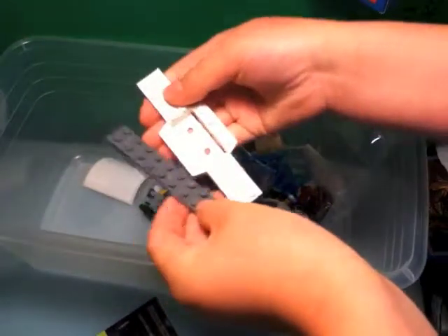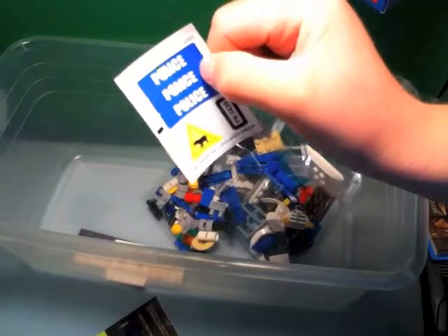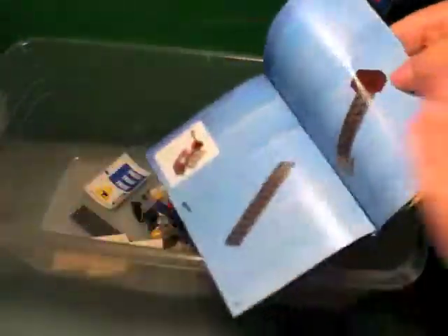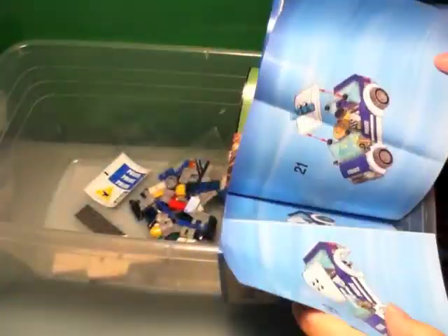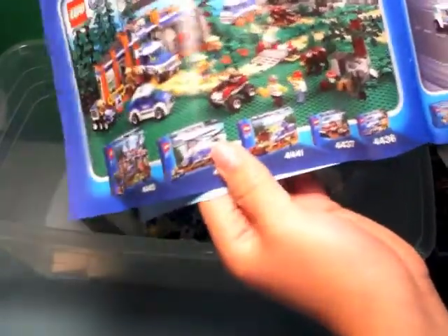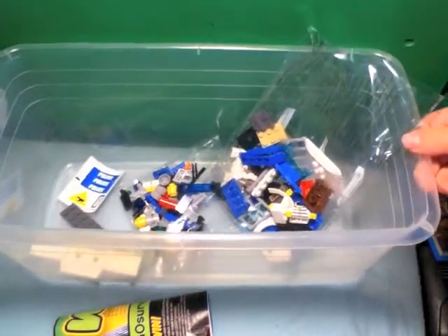We got two bags and these two pieces loose in the box, a sheet of stickers, and your instructions which are 25 pages. On the back we get the forest police sets, and on this side we get the regular city police sets. It's a cool little thing - they have both forest police and regular city police. Let's build it!